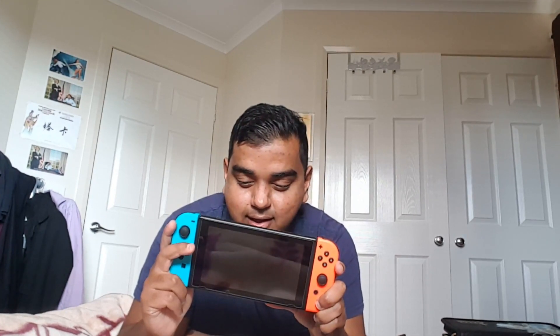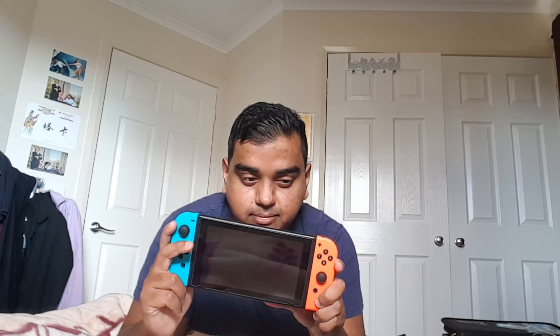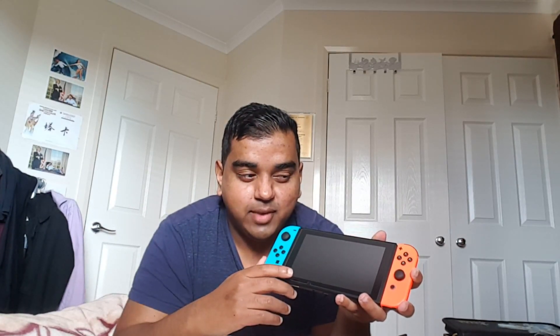Hi everybody, this is your boy Talzy and I'm going to do a Nintendo Switch review. I've actually had this for about a month or so and haven't been able to make any video content on it, but I've had it for quite a while now and I think I can do a video on it.